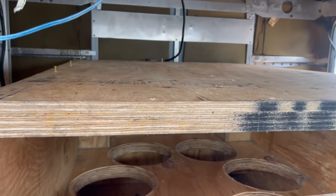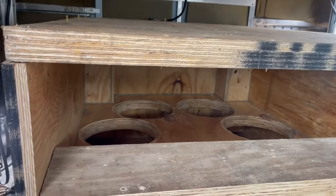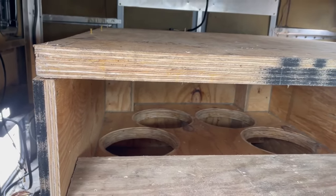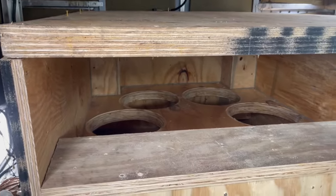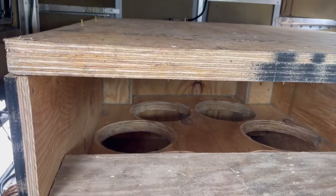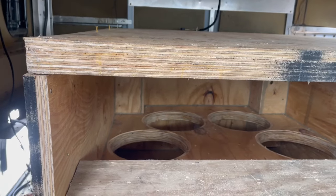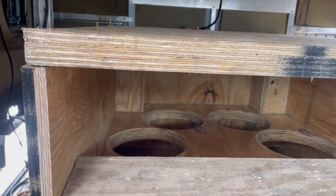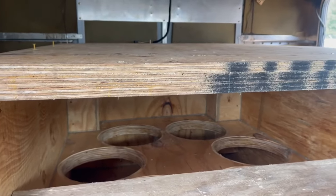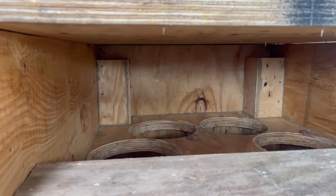All right, guys, I might sound a little hoarse. I've been up doing this build pretty much straight through — it took me around 22 hours to get this thing built, and I finally got it done. Now, don't criticize the screws, because I use my method. I have to use screws because I don't have a facility where I can clamp it down and let the glue dry. Eventually I'll go back in there and remove all the screws.